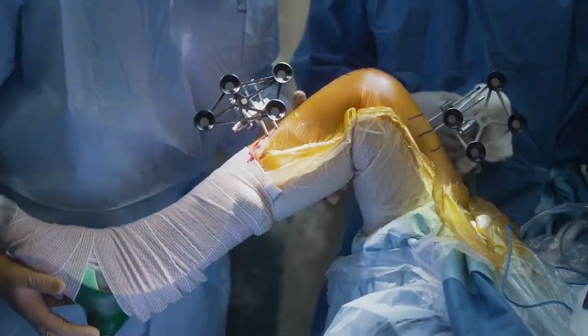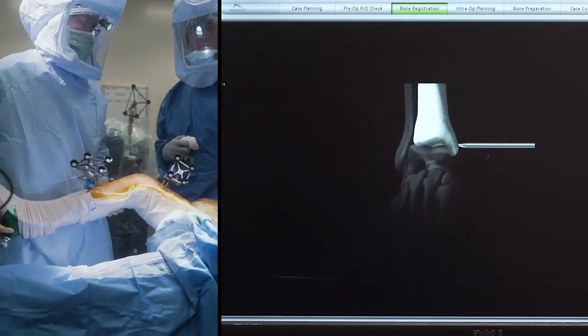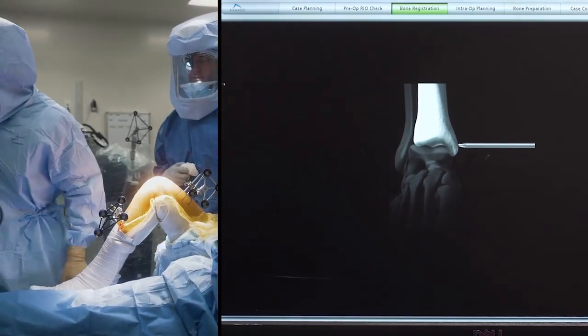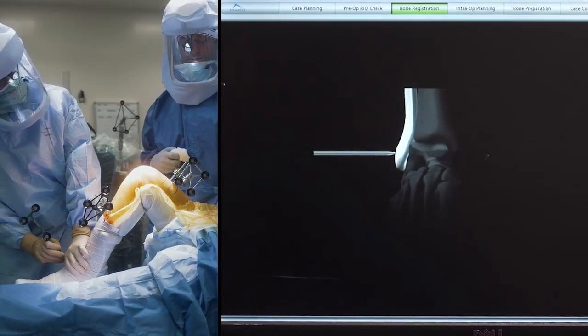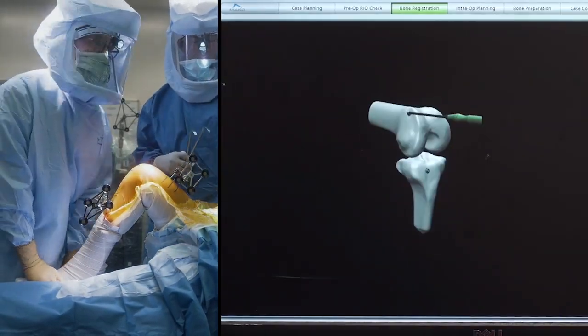Now we start the registration process. I'm going to bring the femur through this range of motion to identify the center of rotation of the femur. And then we identify the center of the ankle by touching down on the medial malleolus and the lateral malleolus. The computer can then calculate where the center of the ankle is from those two landmarks.